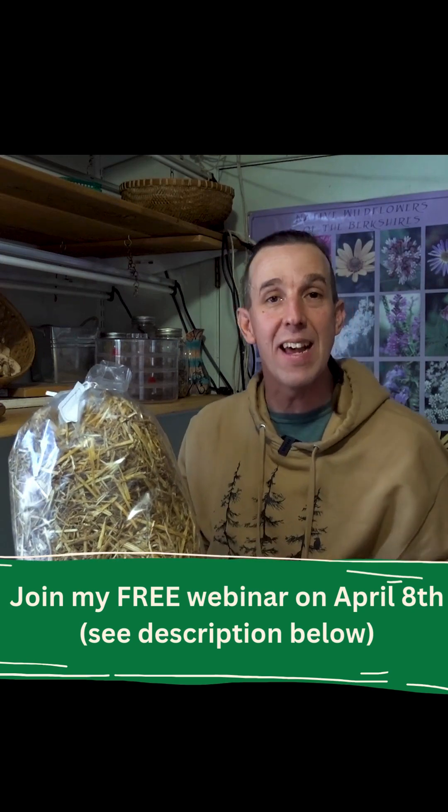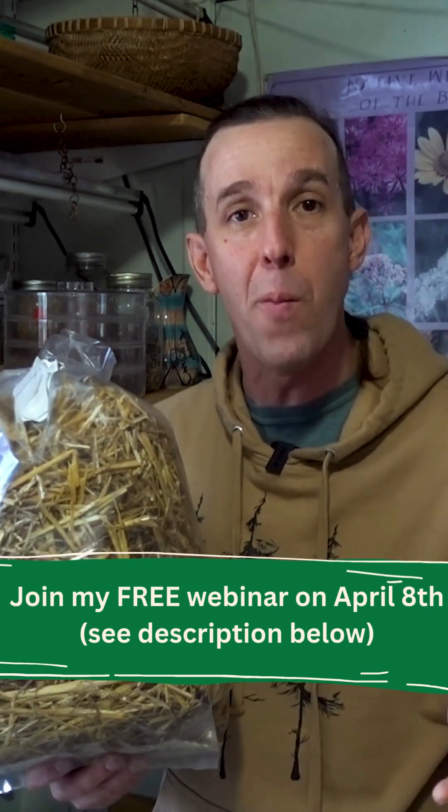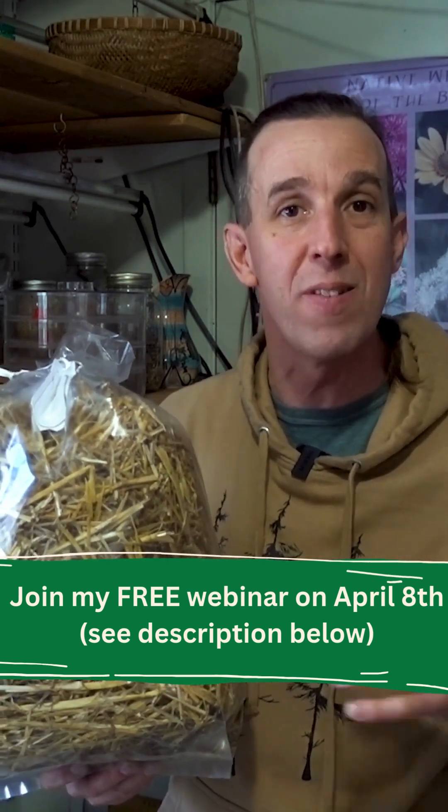My other favorite way to grow inside is actually inside of five gallon buckets. Temperature is important as well — different myceliums like different temperatures for ideal growing. Most myceliums will start growing around 10 degrees Celsius.